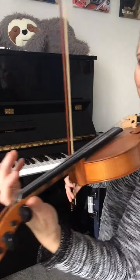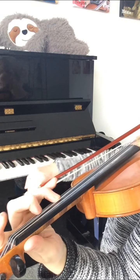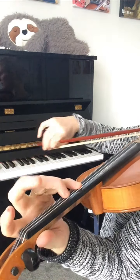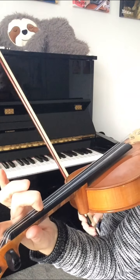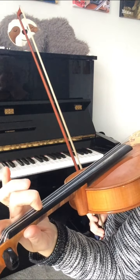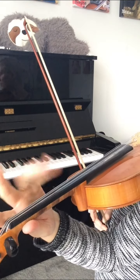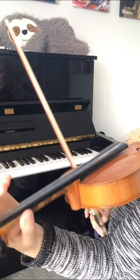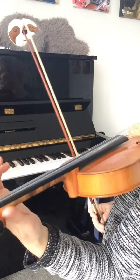The problem that a lot of people have is that when they're going down in the scale, intonation is not good. You could see there that I was just putting one finger at a time and I was not blocking my fingers well at all, so my intonation really suffered.